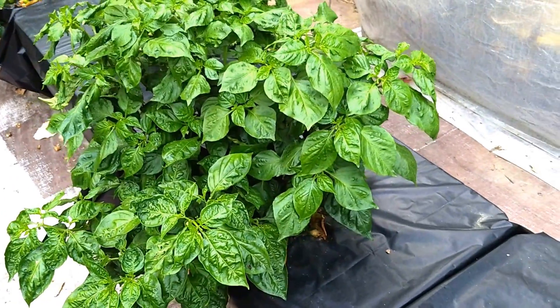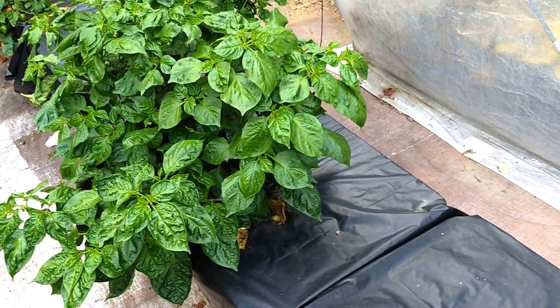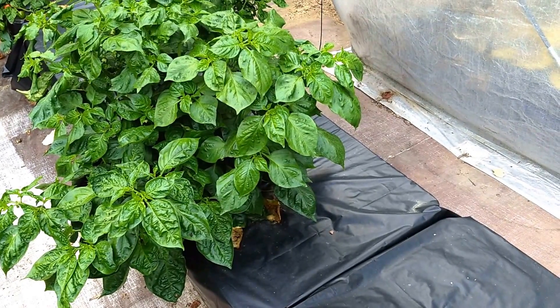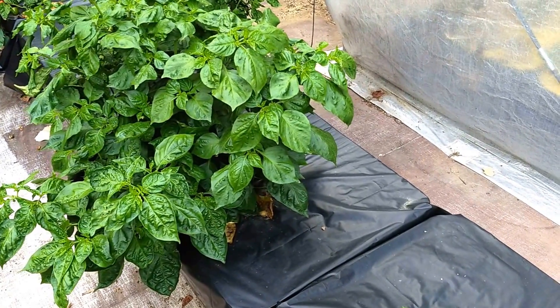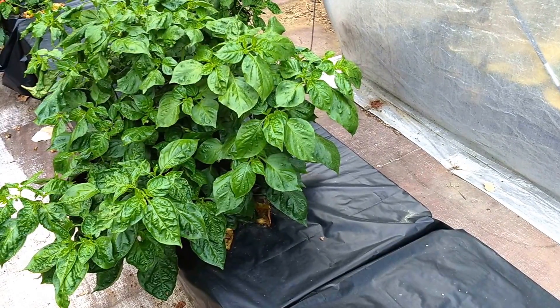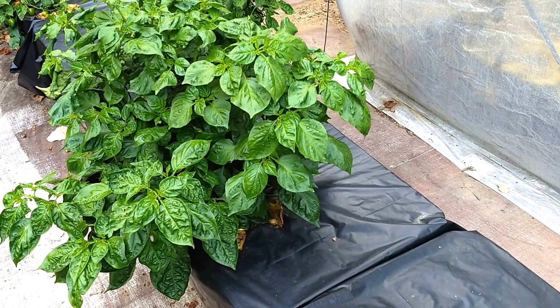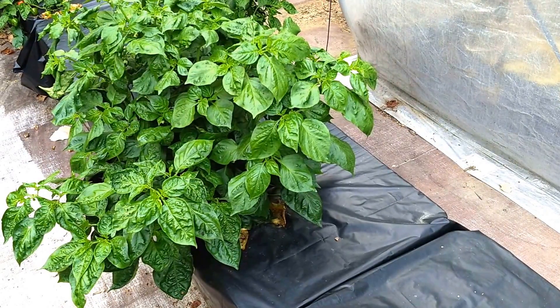So these are just two of the systems that I've set up in my garden. If you would like to attempt to use either of these two methods, there's additional information at the University of Hawaii's website under the name B.A. Kratky, who originated a lot of these techniques.